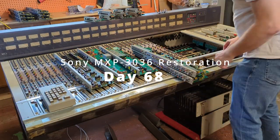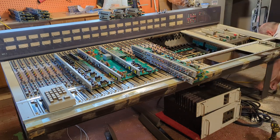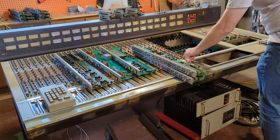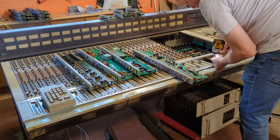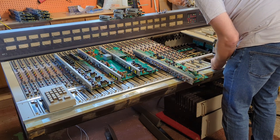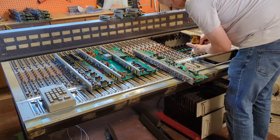One by one I tested console strips and faders, powered the system up, checked whether any smoke was coming out — and there wasn't any. I powered things off, put the next one in, and continued on for quite some time. I found the problem: it had nothing to do with the console strips or the master section.